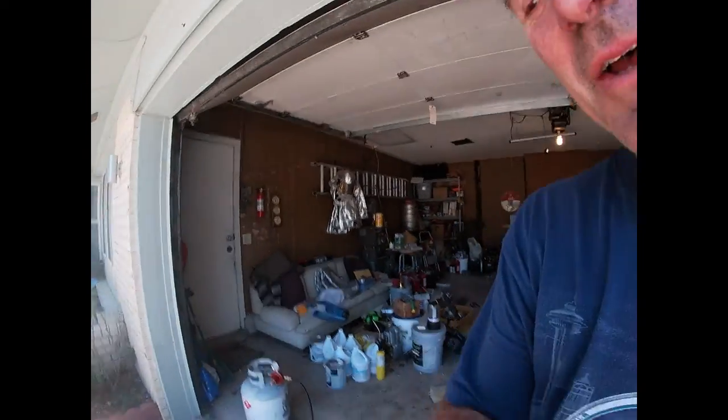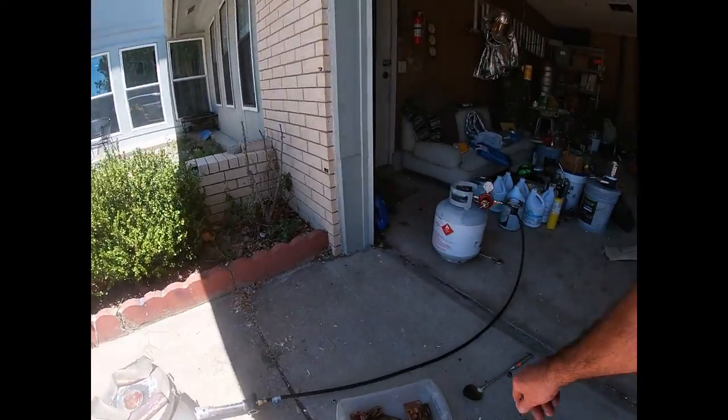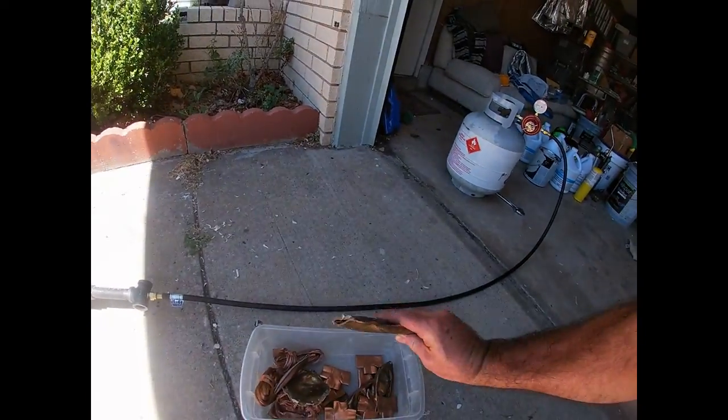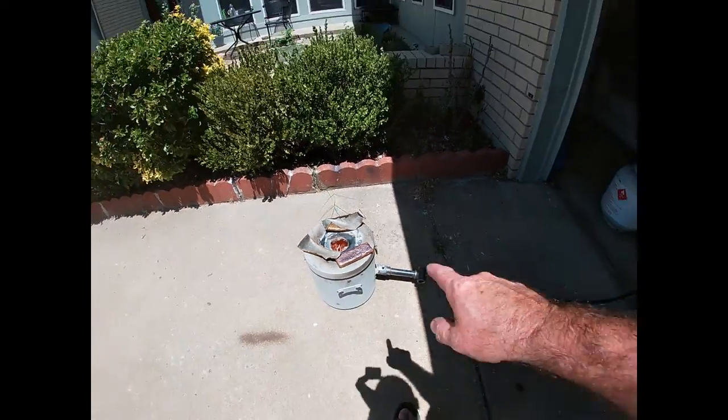Heyo, well it's a beautiful day, almost 100 degrees outside, so why not make it even hotter by melting some copper. I got me 10 pounds of scrap copper. This thing was thick so I've got some going in there now. I should have probably put that big bar in first but I'm known for doing dumb stuff. So I've got that heating up.